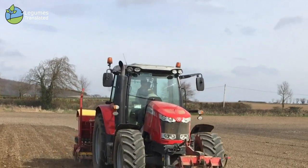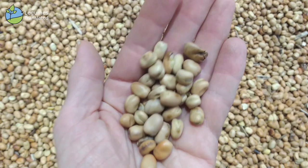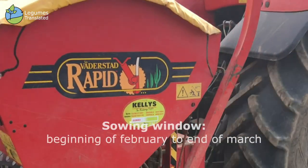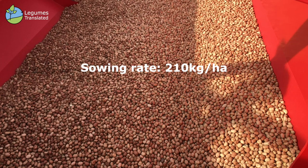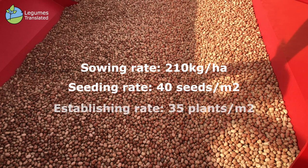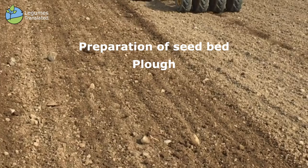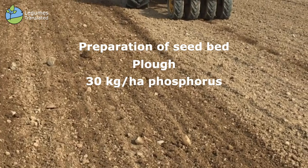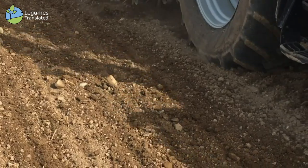Today we're here sowing in Leash — a crop of faba beans which will be used for certified seed for the 2021 harvest. The crop is being sown on the 24th of February at 210 kgs to the hectare, giving a seeding rate of 35 to 40 seeds per meter squared and an establishment rate of 30 to 35 seeds per meter squared. The farmer ploughed the field, applied 25 units of P and 60 units of K, then tilled and sowed the crop.